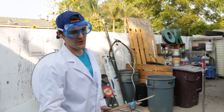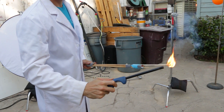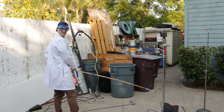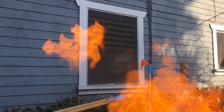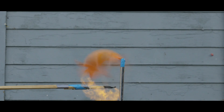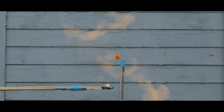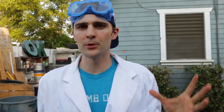Here's our hydrogen gas. I'm going to go ahead and light this up. Okay, that was pretty awesome. What we just saw there was the hydrogen gas catching on fire and sort of exploding out of the balloon.